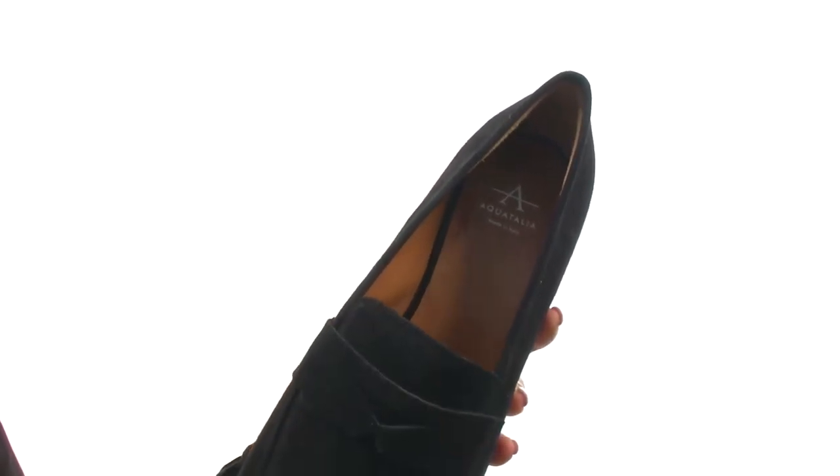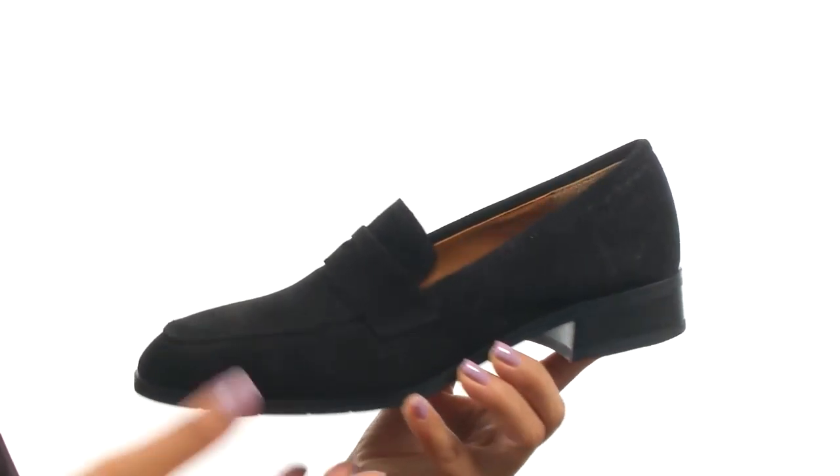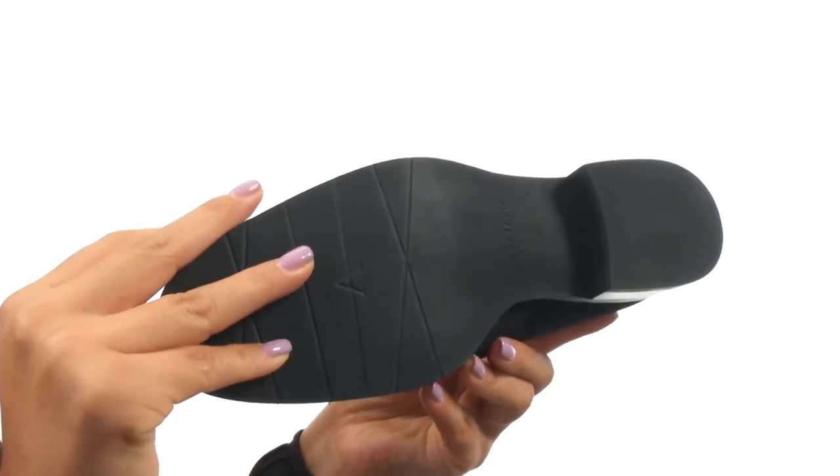There's a padded footbed that will provide comfort and support. There's a lovely stacked heel for a small boost in height. Down at the bottom, there's a durable man-made outsole.